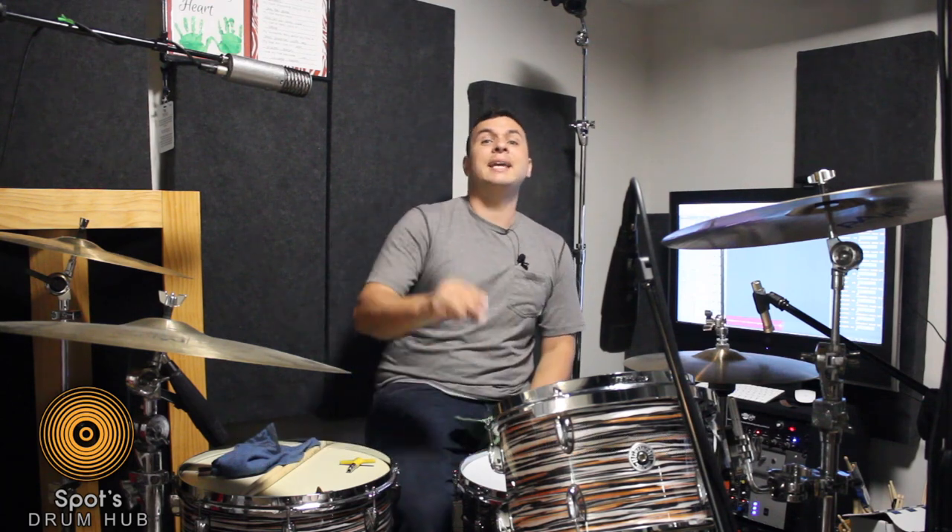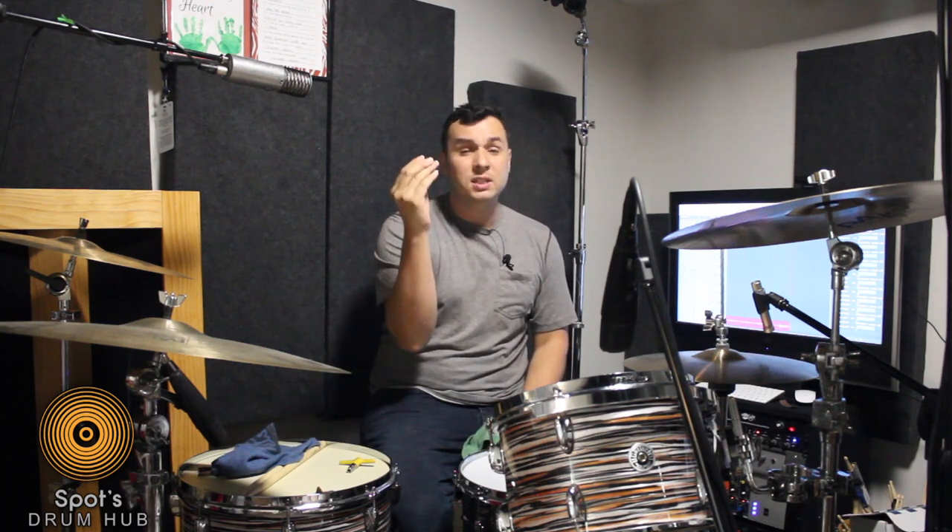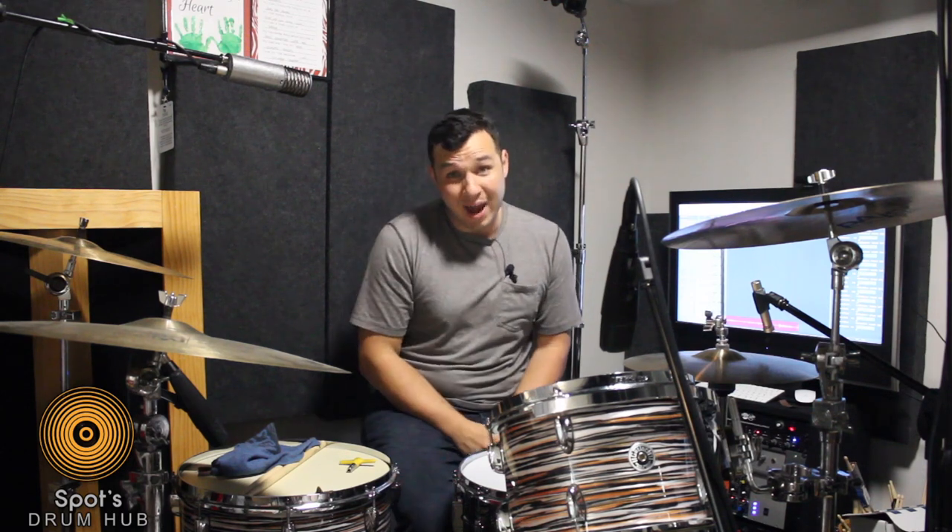Alright, today's hack is the binder clip. Now what is a binder clip doing with drums? I'm glad you asked.